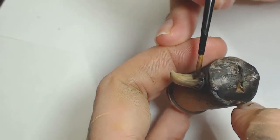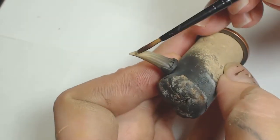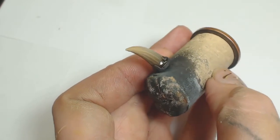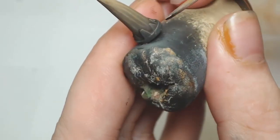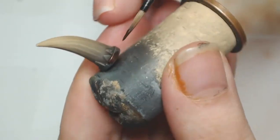I'm not too concerned at this point about the Agrax Earthshade and Lamiette Medium pooling up, because if it pools up at the bottom that's where you want the darkest, most brown recesses anyway. You obviously don't want to flood it, but a little bit of pooling in there is not going to hurt it.